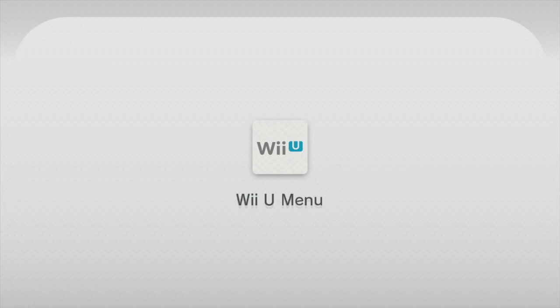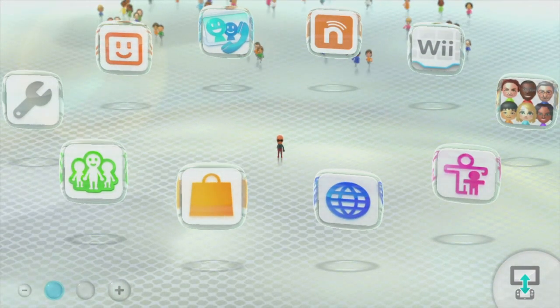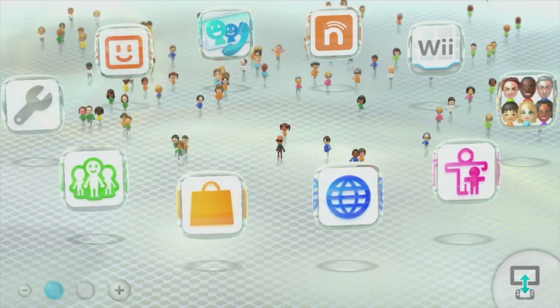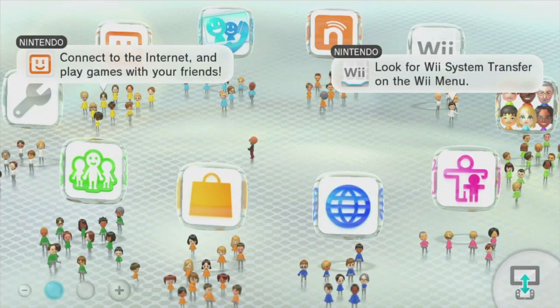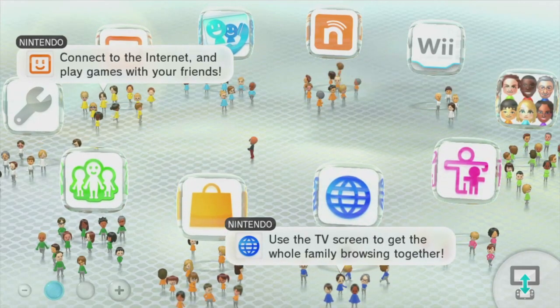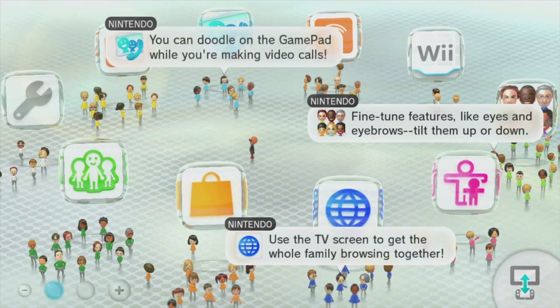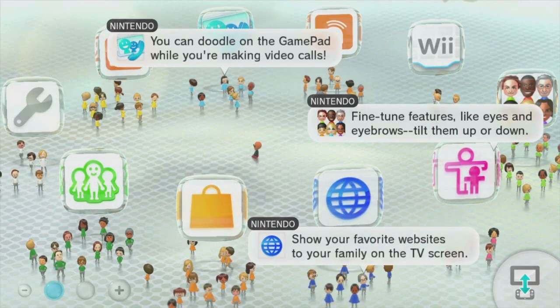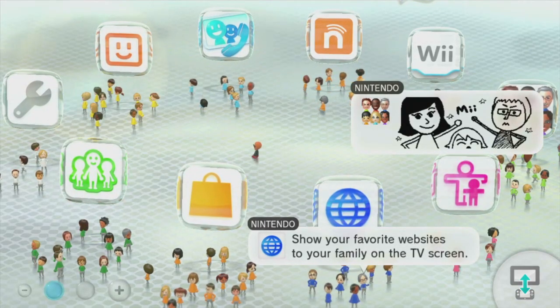That completes the formatting portion of this tutorial. Remember, there are only two days or less to get onto the Wii U and 3DS eShop to grab those downloads and games, as well as any free items and themes. This has been Dirty Gamer for how to format a USB storage device for the Nintendo Wii U, ahead of the 3DS and Wii U eShop closing on March 27th, 2023. Let me know if you're planning on making any last purchases and how you feel about the closure.